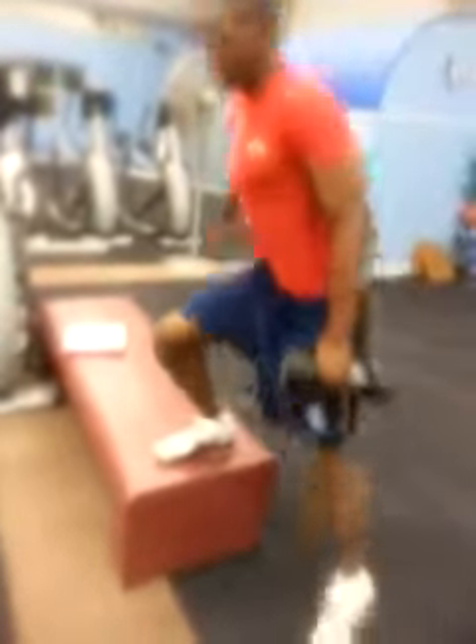If you notice, when he steps his lateral lunge, he steps slightly ahead, not necessarily straight across. Because when you step ahead, it's like your normal cut.